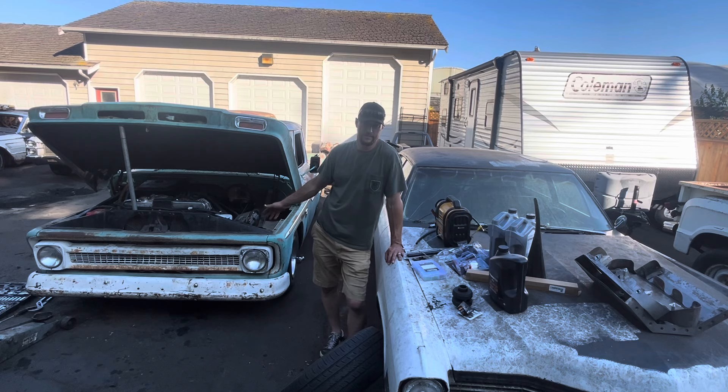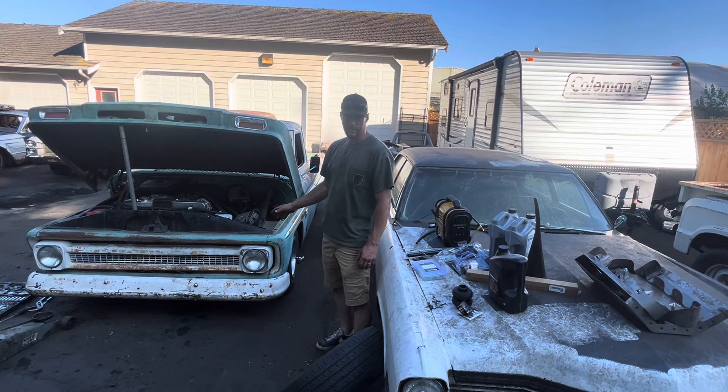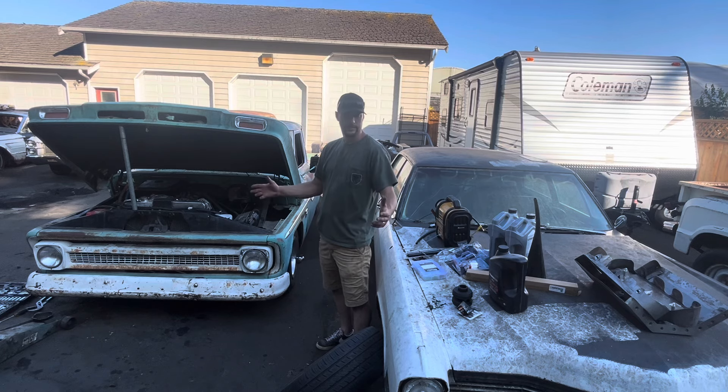I also need to wash this thing — I haven't washed it since I bought it, and that's been a couple years now. I am planning on clear coating this thing down the road, but I definitely won't have enough time for that this week. So let's hop to it and see how much we can get done.